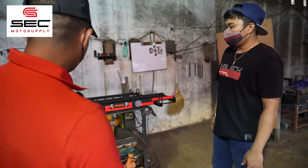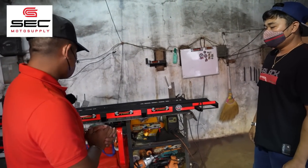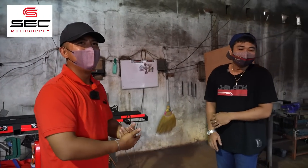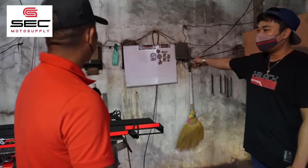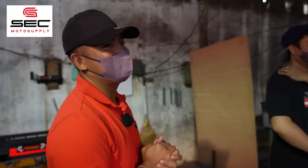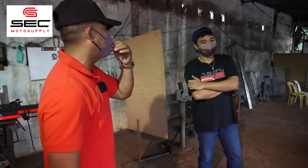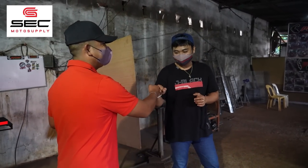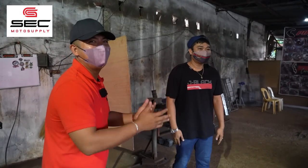Meron din po kayong binibintang tali? Mayroon, Sir. So bibili na rin tayong tali. Diba kasi, puro bulok-bulok na po yung tali namin eh. Lagyan din natin. Napanggit po natin yan Sir. Maka-kaibigan rin natin po. And sana makaride ulit in the future. More power, Sir. Sana nga po eh. Safe nga talaga.